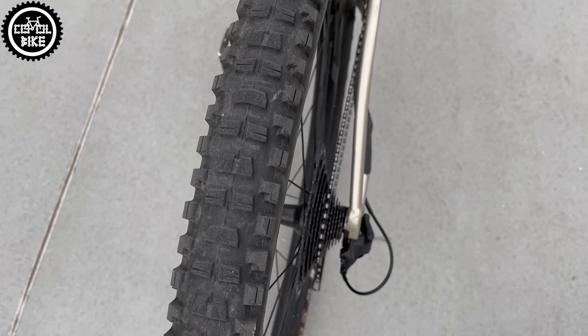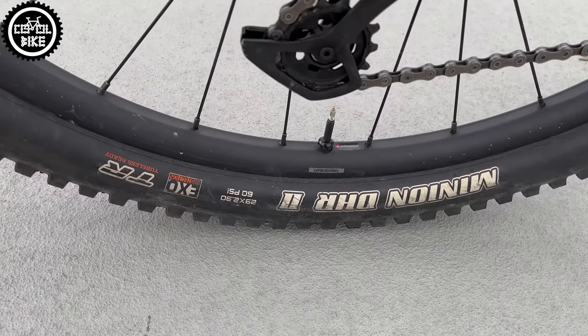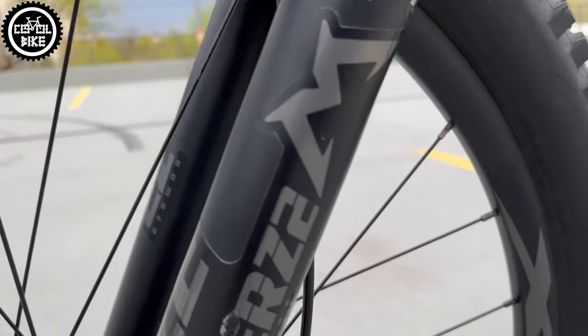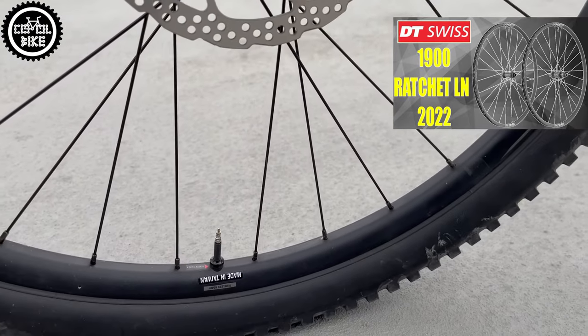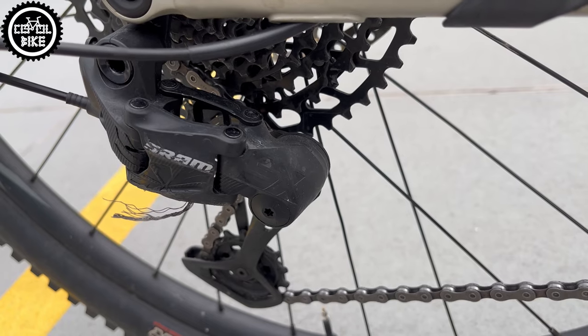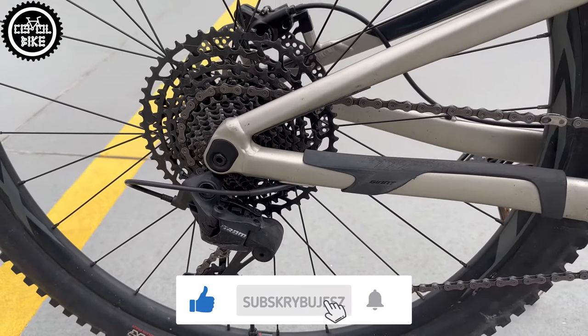The big downside are heavy wheels with very weak rims, but it's a common problem in Giant bikes. Fortunately there is standard boost spacing and those wheels will be changed soon for DT1900. However, the weakest element is the 12-speed SRAM SX drivetrain. I will not waste time describing them — everyone knows that SX are just bad.